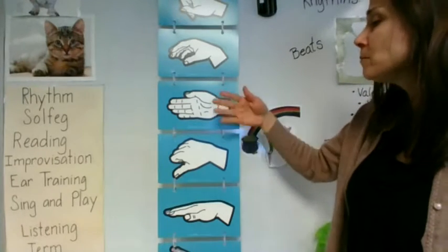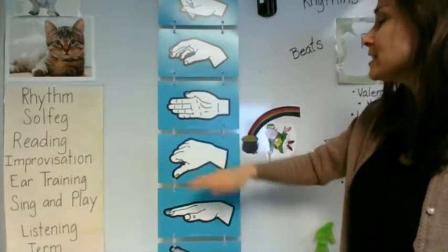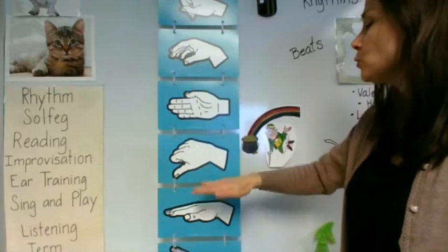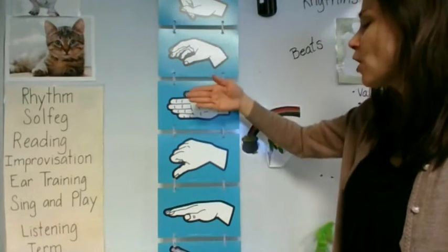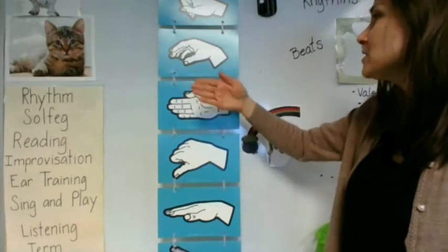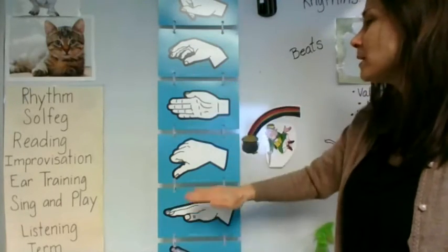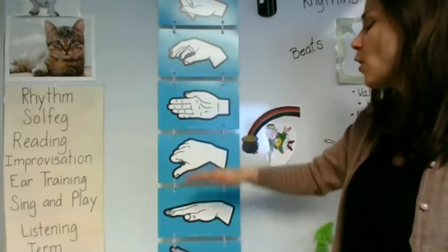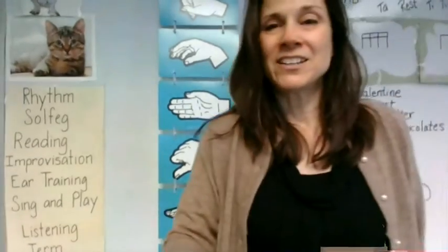Here we go. The leprechaun clicks his heels, I'm told, when at rainbow's end is his pot of gold. Me, so, la, so. Me, me, so, la, so. Me, me, so, la, so. Me, me, so, la, so. Very good.